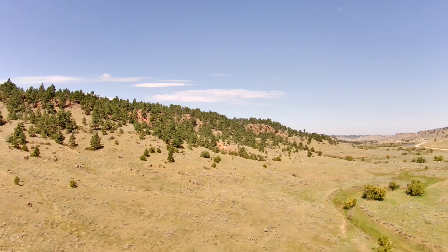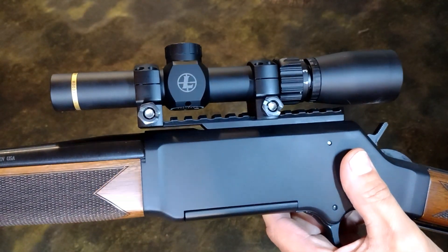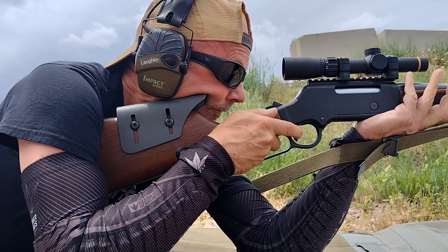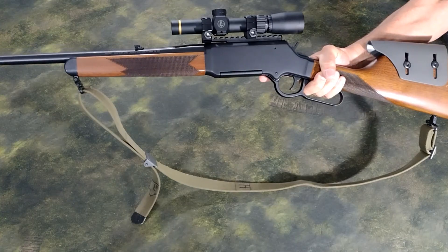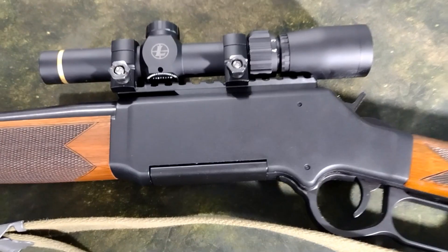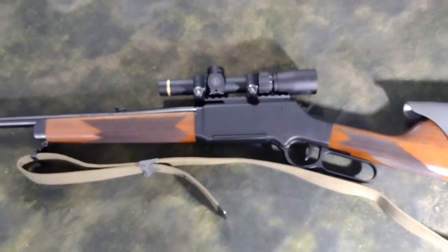The Henry Long Ranger — an accurate rifle? Yes, after being properly set up. Optic mounted far enough forward for consistent turkey neck cheek weld. Cheek riser paired with low rings for a good cheek weld and side alignment. Canvas GI sling as a shooter's aid. A very handsome, accurate, and very American rifle — the Henry Long Ranger.